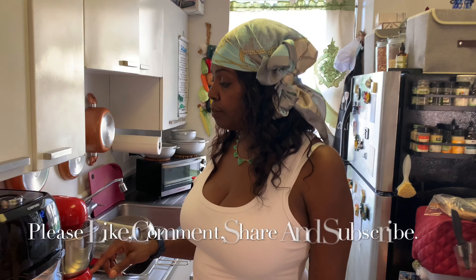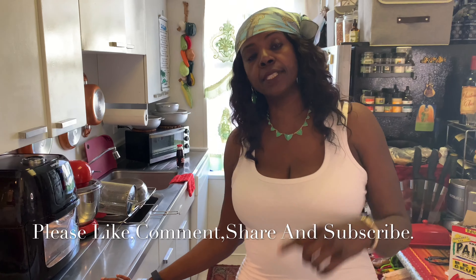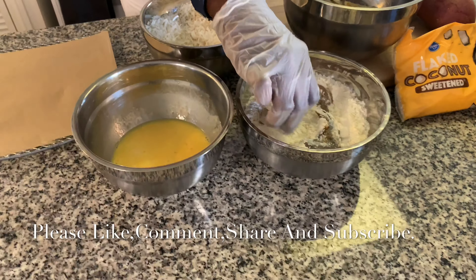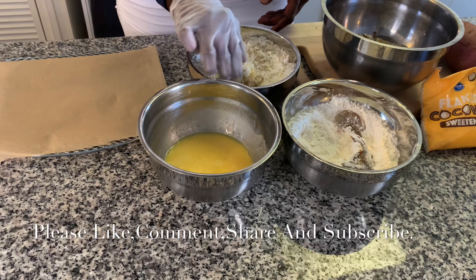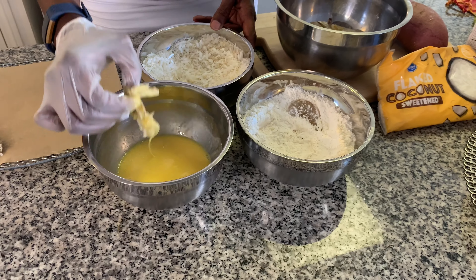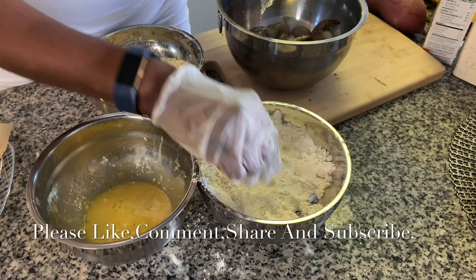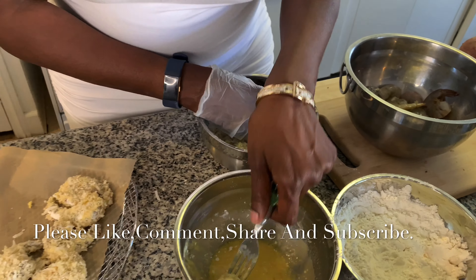I set my air fryer to 340 degrees and I'll be doing it for eight to ten minutes. My shrimp is already here — I'm putting my shrimp in the flour, then the egg, and then my coconut. This would have to be about a pound of shrimp but I just took some from the refrigerator — I'm not sure how much is in it, but I know I'll have some leftovers.